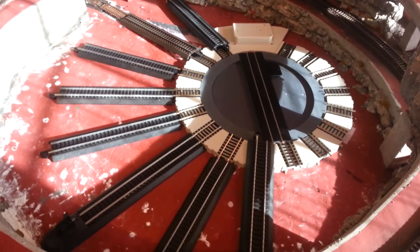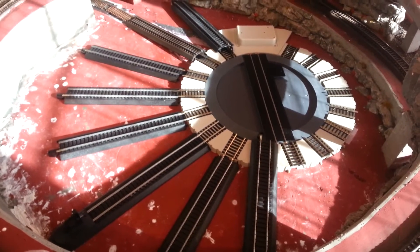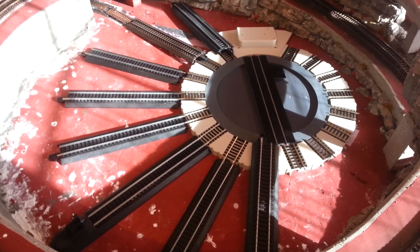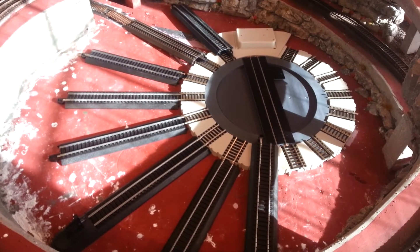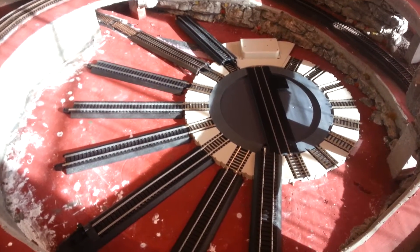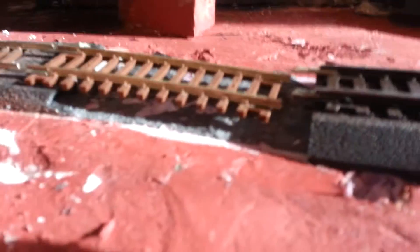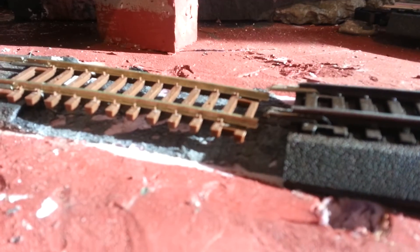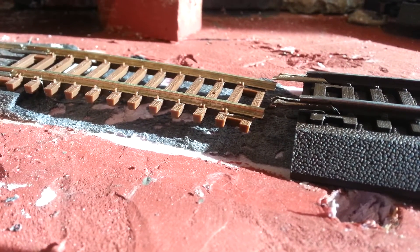In my case I hope to be able to get enough space to put four or five engines in this area, and we'll see what goes. I have to adapt my layout a little bit to fit them. I'm going with code 83 track, and what I did is I filed down the transition piece — it wasn't very much. It's not connected yet, but that's what's going to happen.